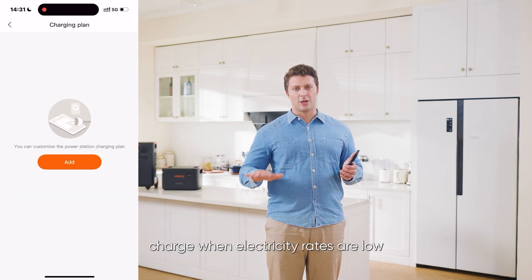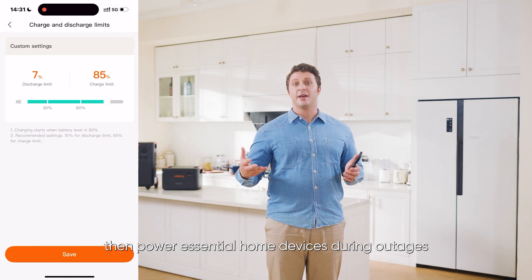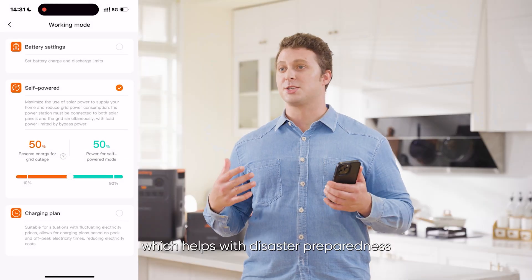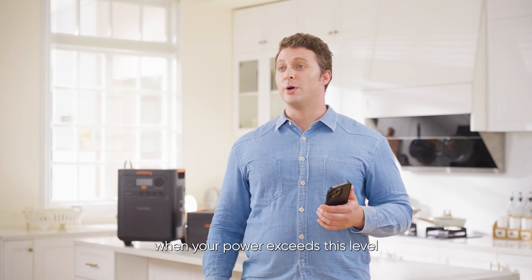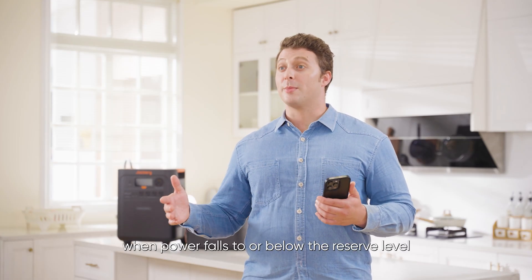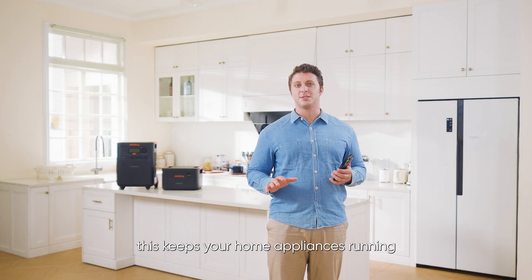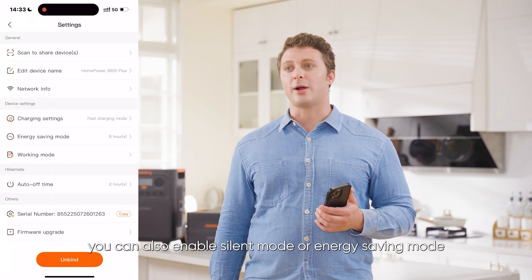Charge when electricity rates are low and supply power when rates are high to optimize costs. Use scheduled charging to store energy before emergencies, then power essential home devices during outages, saving on electricity bills while keeping your home's power uninterrupted. Another key feature is self-consumption mode, which helps with disaster preparedness and saving on electricity costs. In the app, you can choose your operation mode and set a custom reserve power level. When your power exceeds this level, the system prioritizes solar energy to power your home. When power falls to or below the reserve level, it switches to solar plus grid charging to ensure your battery stays topped up — with super-fast switching under 10 milliseconds, keeping your home appliances running during power outages. You can also enable Silent Mode or Energy Saving Mode in the app.